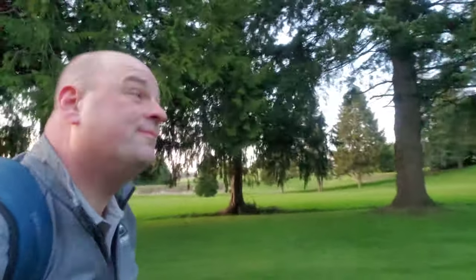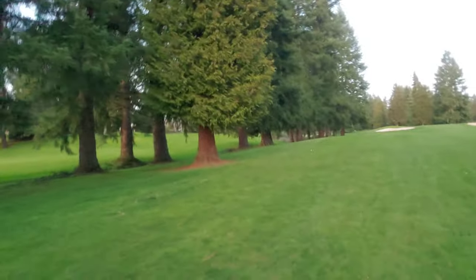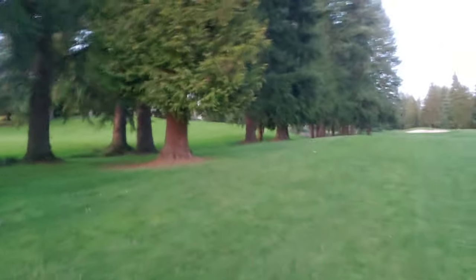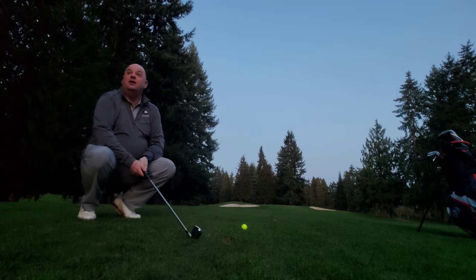Coming up the hill now — you can see it's quite a big incline up to this green. Generally it plays about two clubs going uphill, so that takes this 370-yard hole and puts it a lot closer to 400. But there you can see the ball just on the left edge. Let me figure out the yardages — I'll be right back.